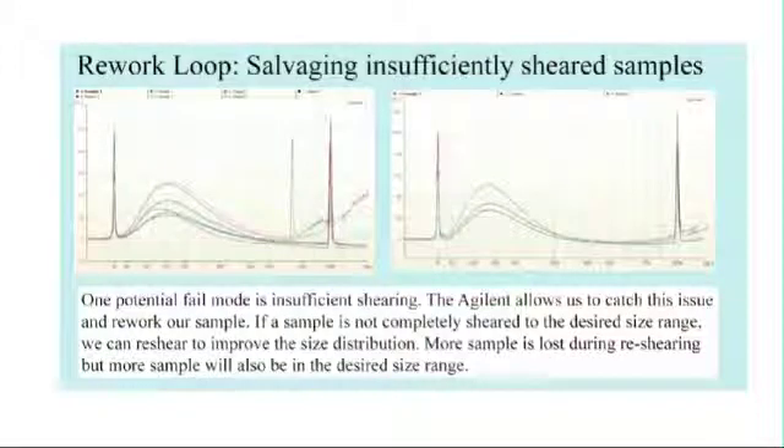In this image, we focus on how using the Agilent QC allows us to salvage samples that didn't shear well. When a sample shearing profile shows that the shearing was insufficient and the size range is too large, it's possible to shear it further. Some of the material from the previous image was placed back in the Covaris and re-sheared. While re-shearing doesn't always work perfectly, it does allow us to proceed with more correctly sized material than we would otherwise have had. This is especially helpful if there's no more unsheared sample remaining.